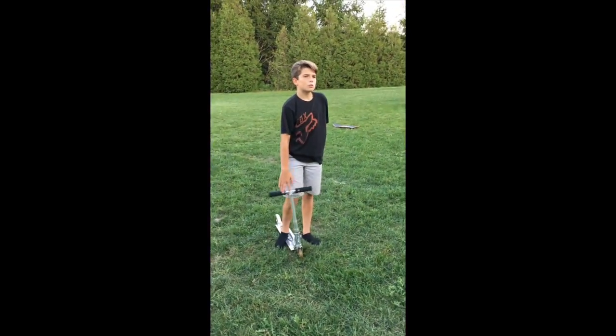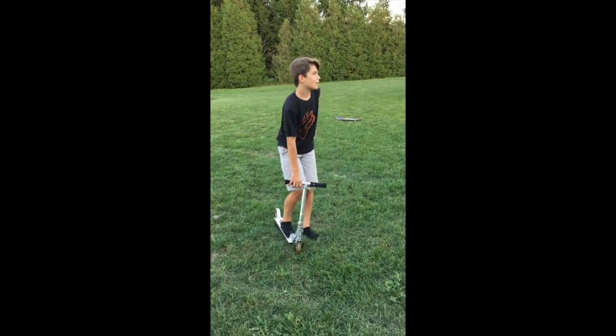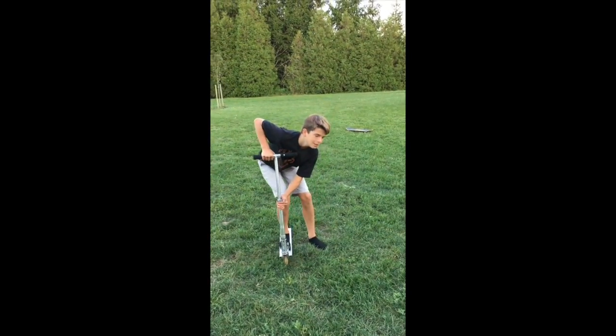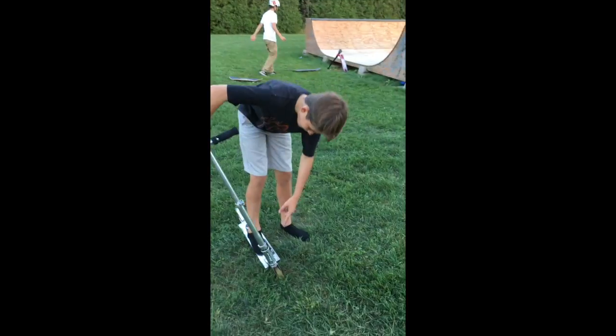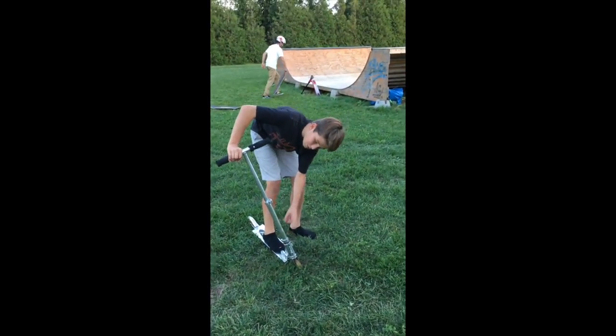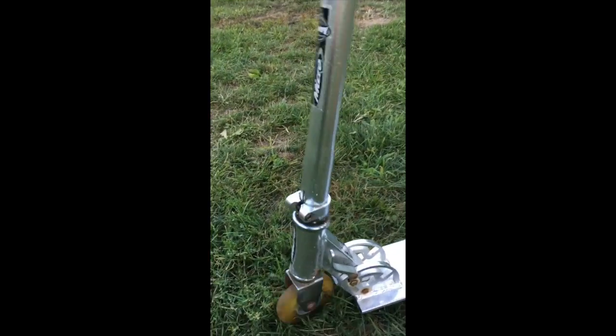Friends have taller scooters than you — I said this in the last video. Friends have taller scooters than you? You're just going bam! Right there. Look at this. I got actually — bam! I'm riding two clamps. See this? Zoom in on these clamps! Wow — not an ounce of rust.